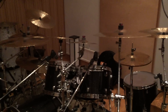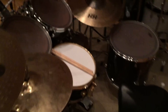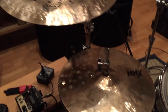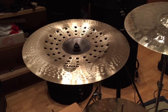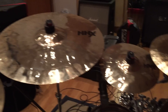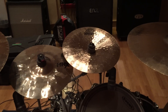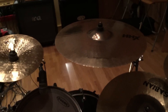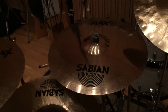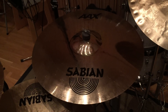All my cymbals are Sabian. I'll show you around what I've been using. We have 15 inch Accelerator hats, Holy China 19, 18 HX Explosion, 10 inch Evolution Splash, and an HH China, also 10 inch. Then we have an HH X Explosion 20 inch and a V Crash 20 inch.